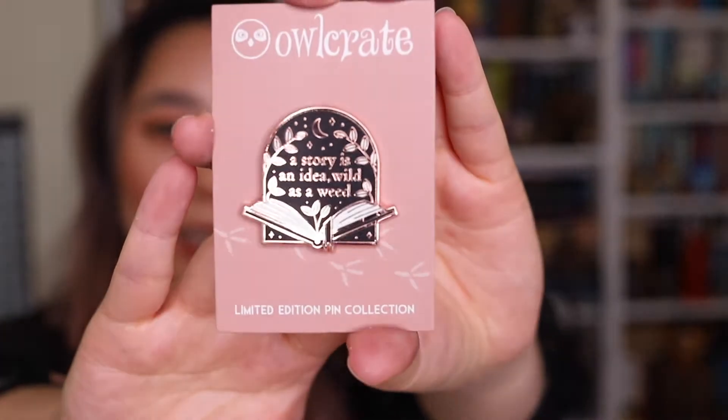The first thing I see from the box is this enamel pin. It says 'A story is an idea, wild as a weed.' It's got a rose gold sort of design with the moon, stars, and some little weeds growing. It's beautiful!